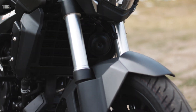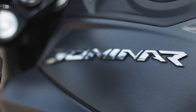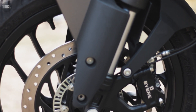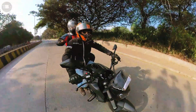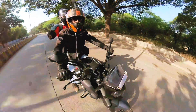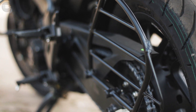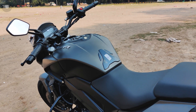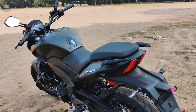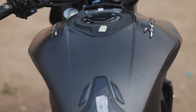The bike has a beam-type perimeter frame, 37mm USD forks on the front, and an adjustable monoshock at the rear. It comes with dual-channel ABS standard, a 300mm front disc and 230mm rear disc — both providing confident braking at high speed. The company has given 17-inch alloy wheels with a 100-section front and 130mm rear tire, both from MRF. The bike weighs around 180kg, ground clearance is 157mm which is a bit low for Indian roads, and the fuel tank is 13 liters giving a good touring range. Seat height is 800mm.